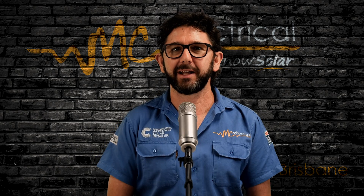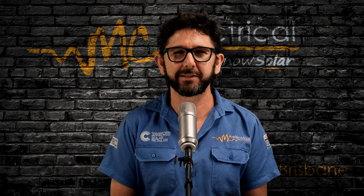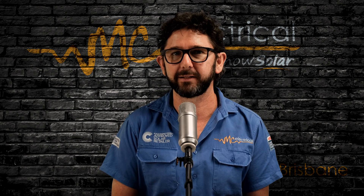I'm Mark from MC Electrical in Brisbane and this is part of my Know Your Solar series, designed to help answer the most common questions that we get from customers after their solar is installed.